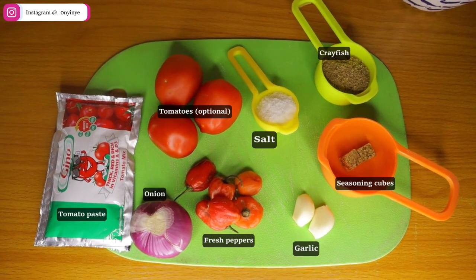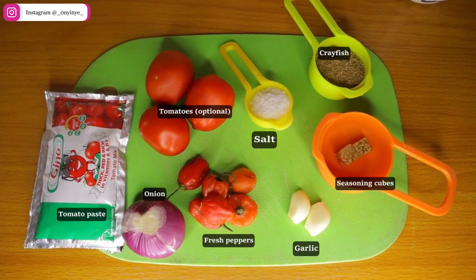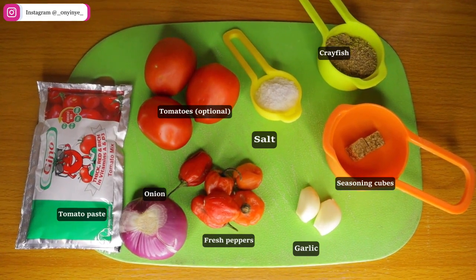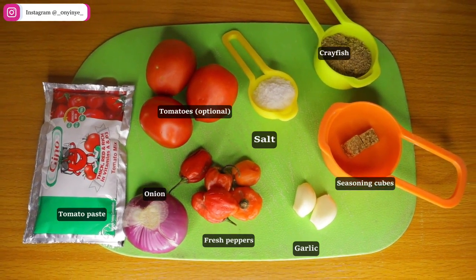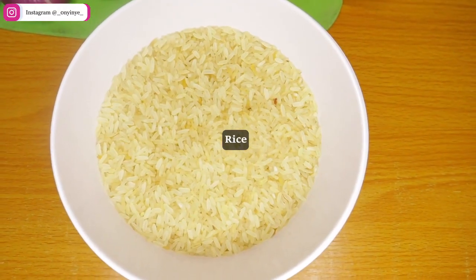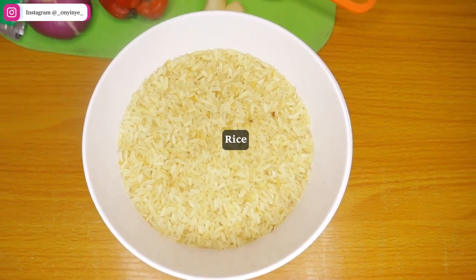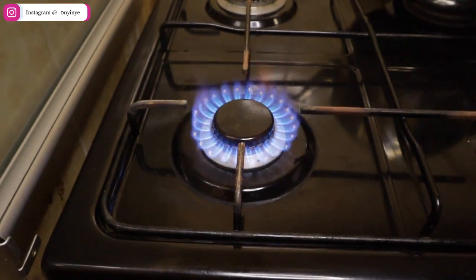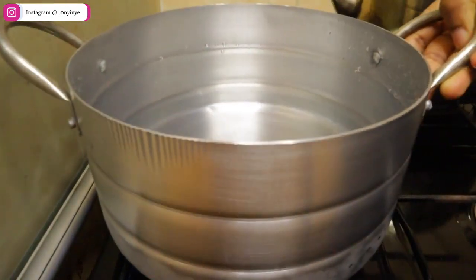For this recipe we'll be using some tomato paste, onion, fresh peppers, garlic, salt, seasoning cubes, crayfish, fresh tomatoes — which is optional — and some vegetable oil, and of course your rice. We will start by par-boiling the rice.